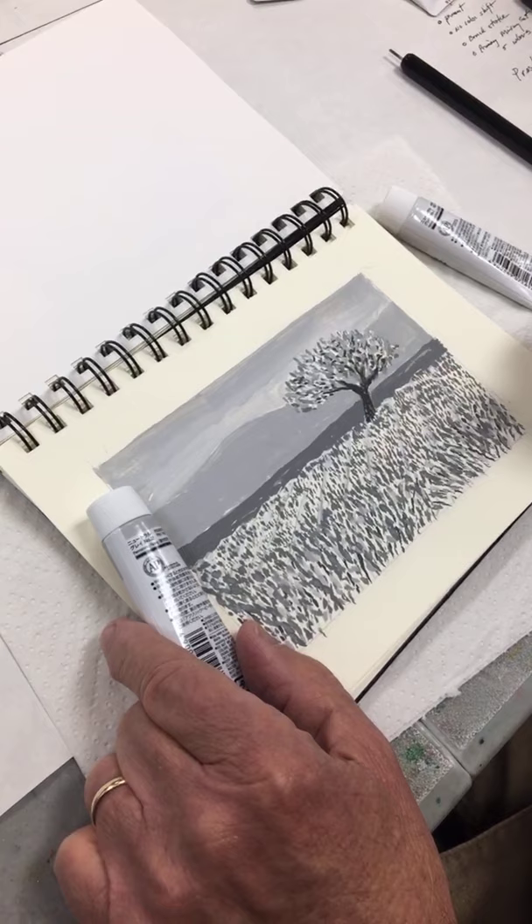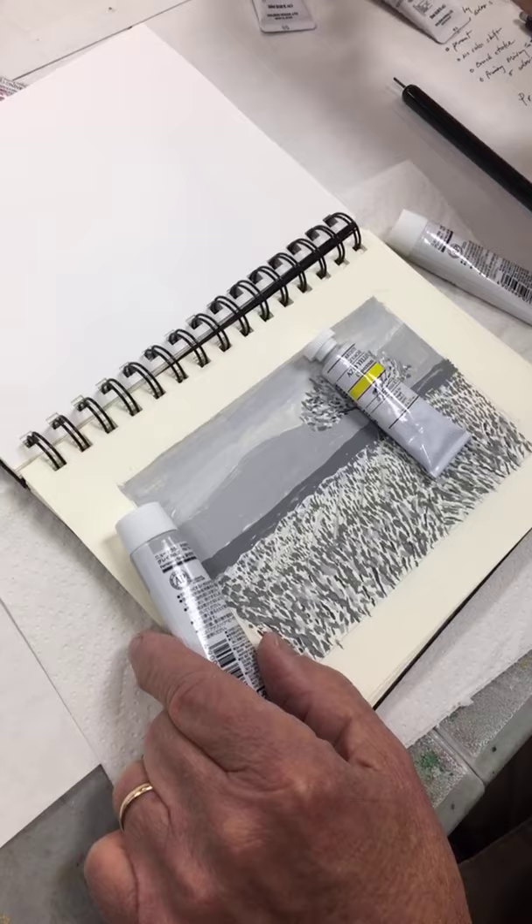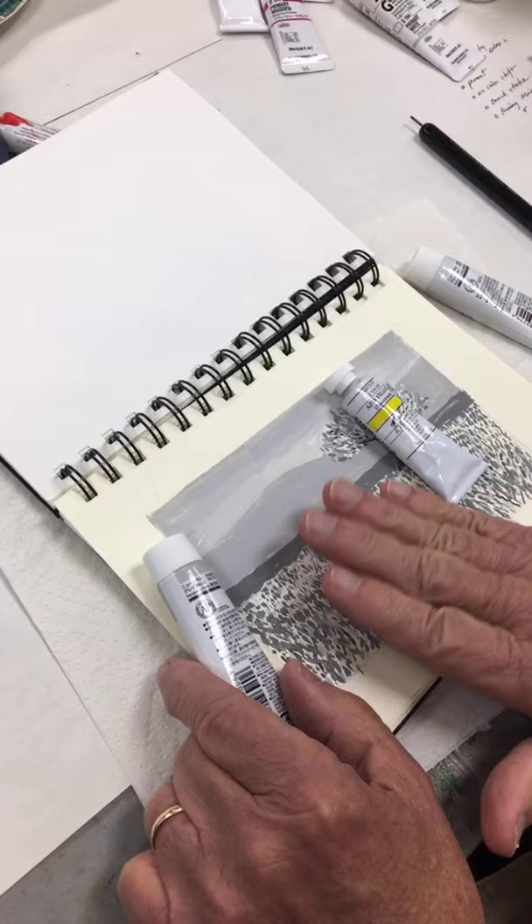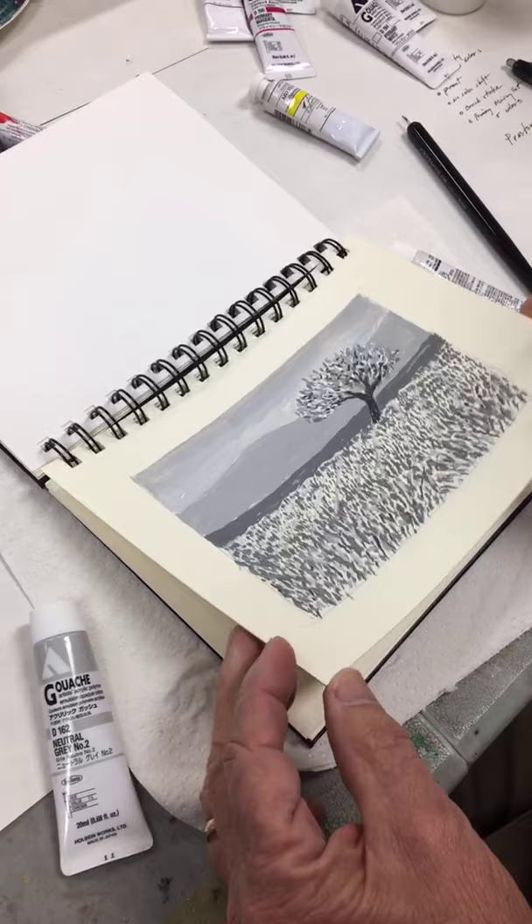You can lay the grisaille underpainting and then lay color on top. You can even switch back to traditional gouache — but why wouldn't you want to use traditional gouache for the bottom layer? Because it will reactivate and bleed through, muddying the colors on top.